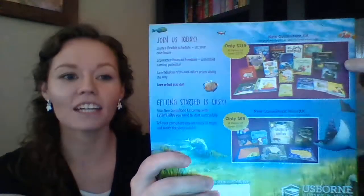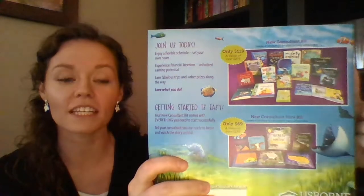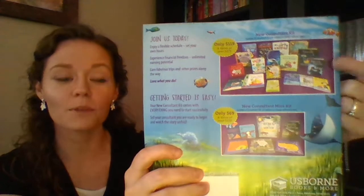Hi, my name is Rachel Cropper and I am a team leader with Osborne Books and More. I'm excited to show you a sampling of what comes with our new consultant kit when you join with Osborne Books and More. I just wanted to show you that there are two options — a large kit and a mini kit. I'll mostly be talking about books from the larger kit.